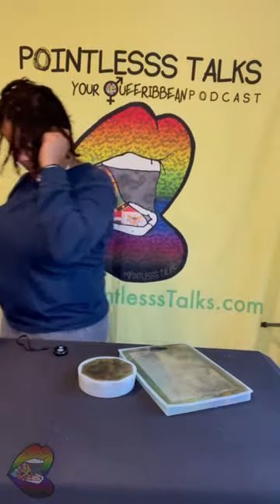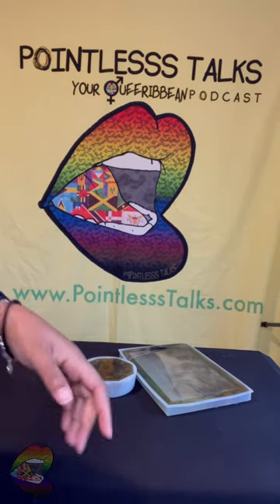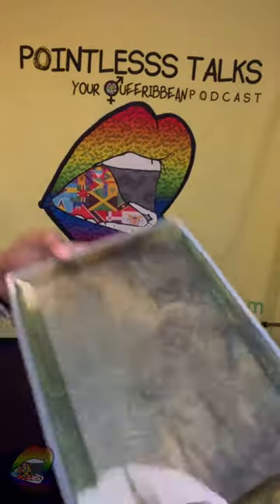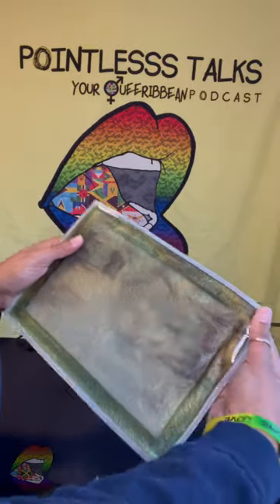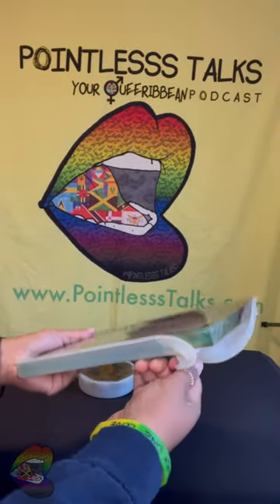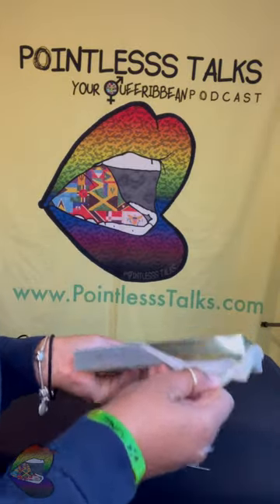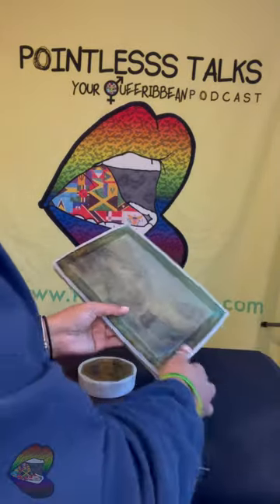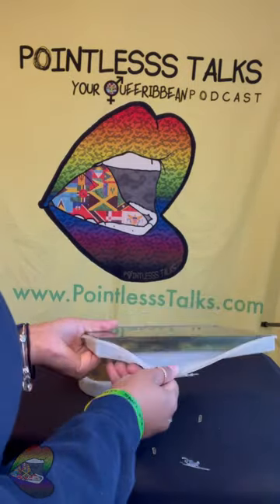Hey y'all, back like we never left. We got our moldings — we got some Jamaican colors, that's the theme. We didn't want the actual flag, just the colors. I'm hoping this looks great on the other side, because if y'all follow me on TikTok, y'all gonna see that I had quite a time trying to get this to stay in the mold.